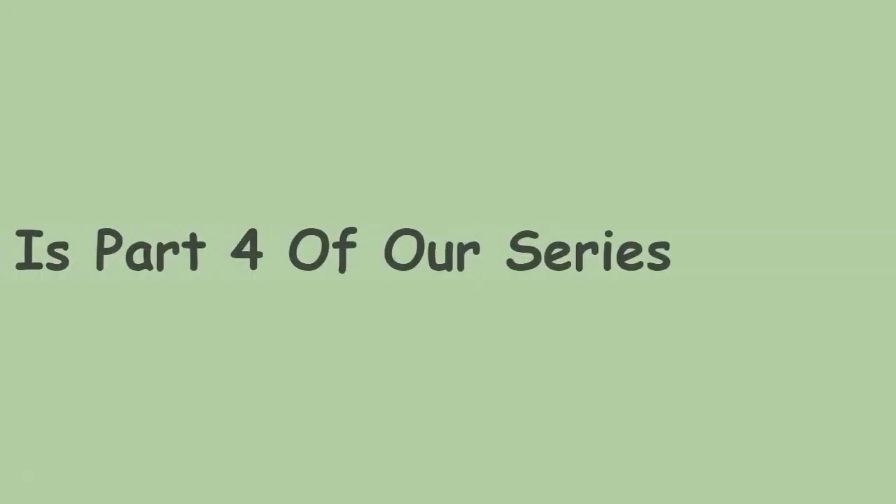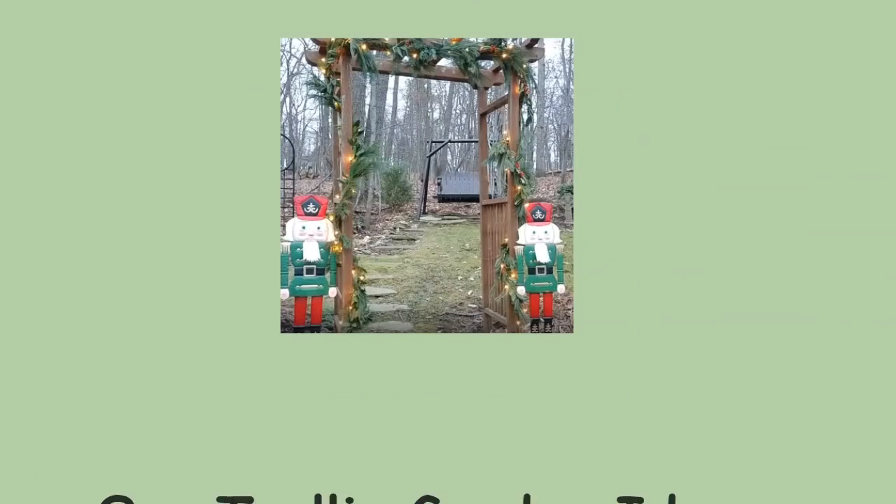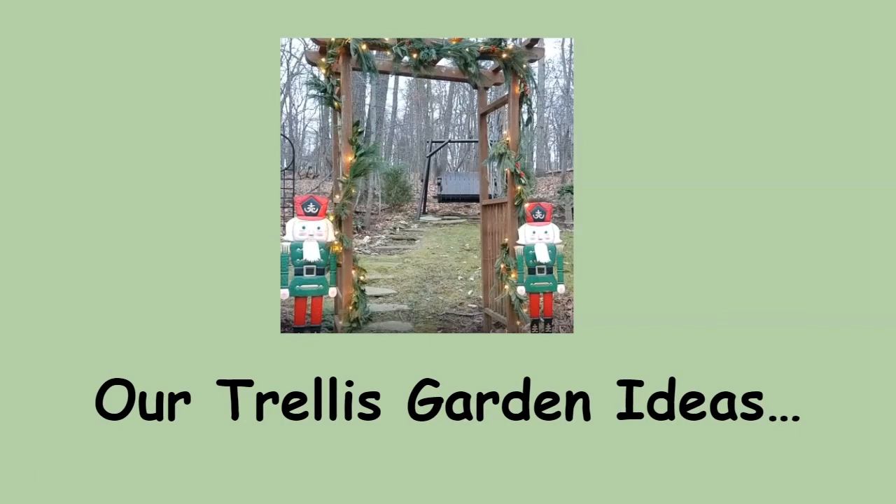In this video, which is part four of our series, How to Use Outdoor Decorations for Winter, watch us — that's Tony and Art, my friends — as we show you our trellis garden ideas.